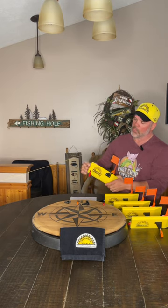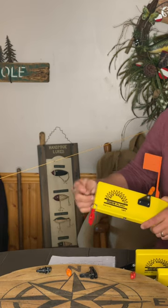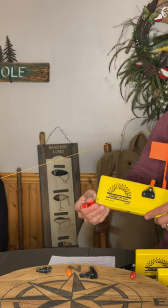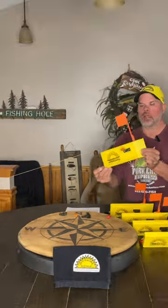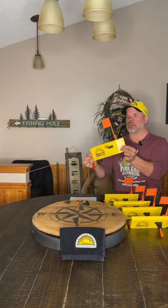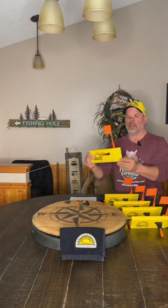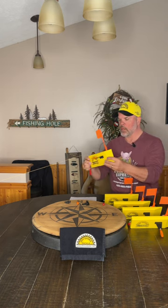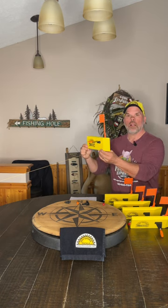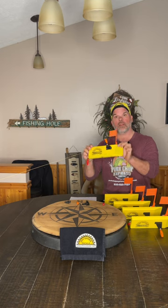There are two holes on the back of these boards to put your OR16 snapper clip. I've seen people use them in both locations and they affect the board differently. I prefer the lower location because it's not pulling the back of the board down as much. If it's up higher it's going to pull harder on the board. The water hits the planer section and that's what allows the board to plane out away from the boat. Hooking it on the bottom allows the board to sit more upright in the water, letting it plane better as it's designed to do.